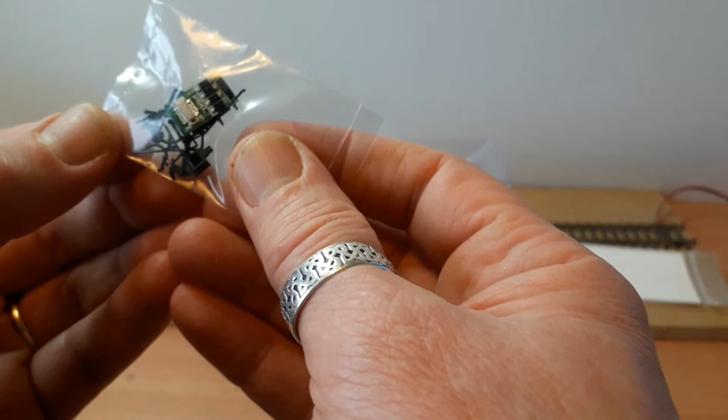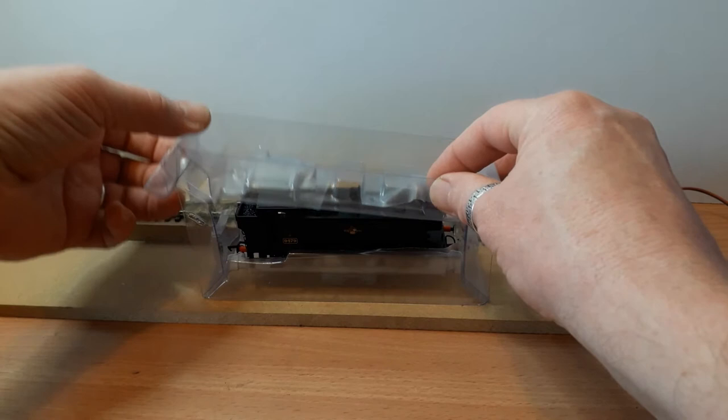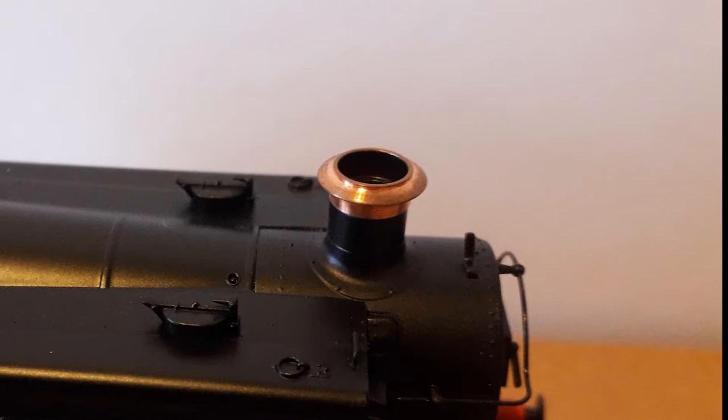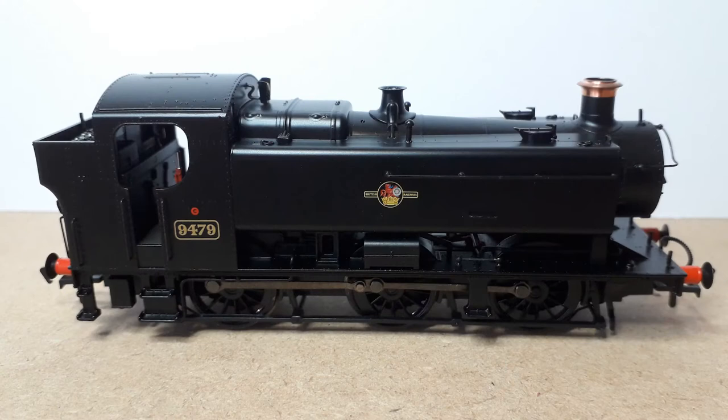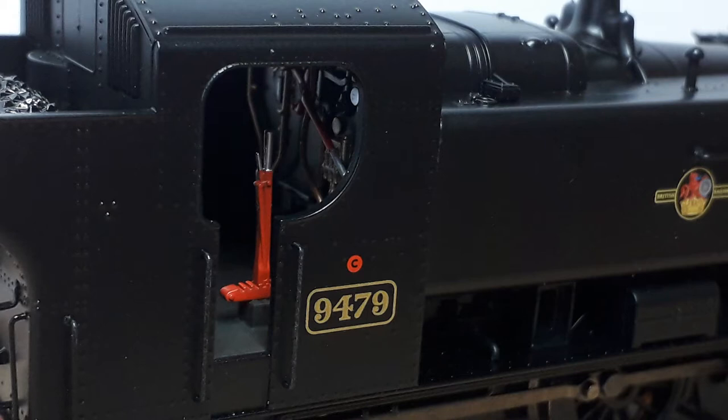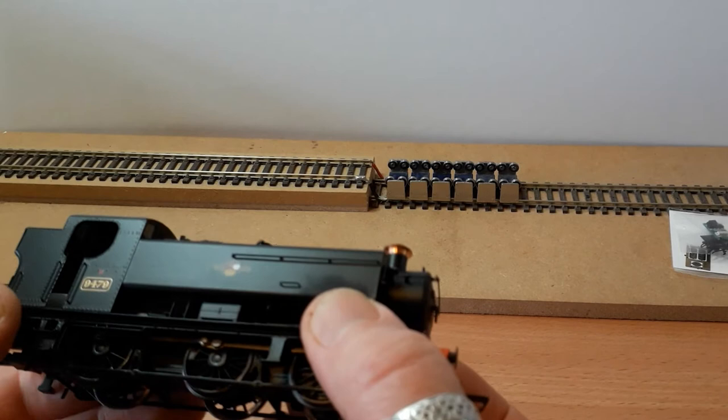Now let's take the locomotive out of the plastic. The first thing I notice picking it up is a very nice copper detail on the chimney — that looks like a real piece of copper turning that's been put on there to add that extra detail and finesse. The locomotive looks absolutely smashing. There's a great deal of detail in there. Inside the cab I can see a brake lever, a red painted reversing lever, all of the pipework is painted, and the regulator's been painted as well. Overall a smashing amount of detail.